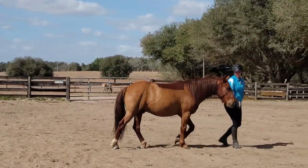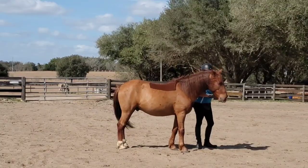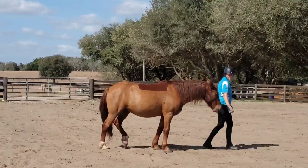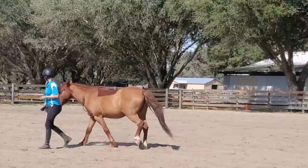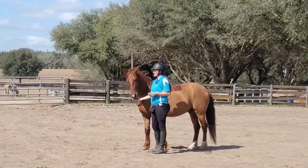Hey Harmonizers, welcome to this episode where we are going to do Elon's first bareback and bridleless ride. First off, I'm checking to make sure that he follows me willingly, because if he can't even follow me at liberty, then he is definitely not calm and connected enough to get on him bareback and bridleless.